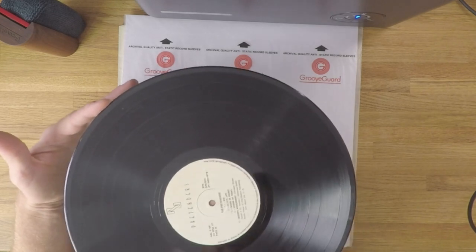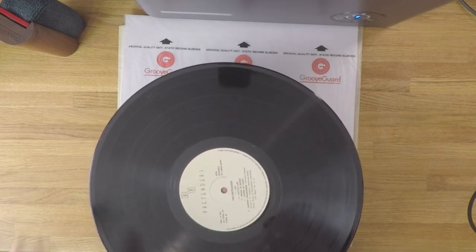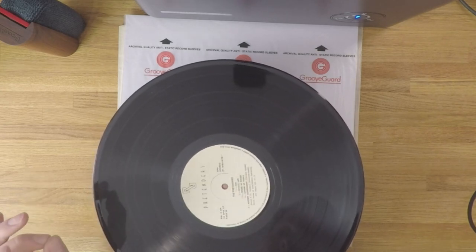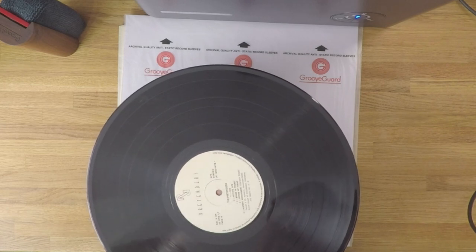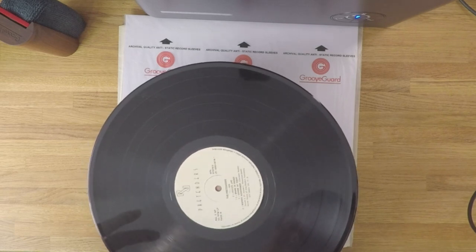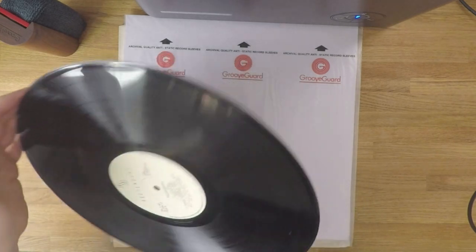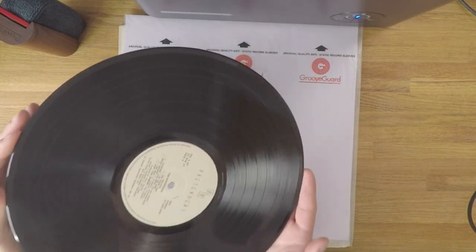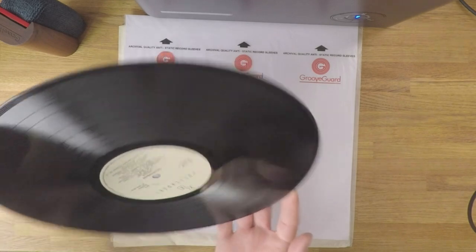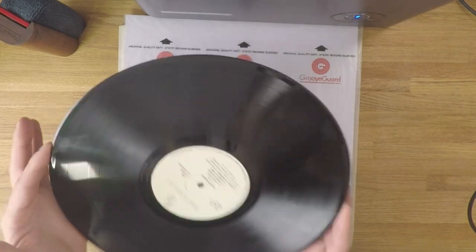I noticed that some of those really stubborn fingerprints are still slightly visible on the record surface, so we haven't entirely removed all of the grime from the first clean. I also noticed that a lot of the distilled water was just sitting proud of the record surface and wasn't entirely sure whether it was actually getting into the groove. They recommend pure distilled water, which is what I used, but they do say that adding any other cleaning fluids is at your own risk and may void the warranty. I'm going to listen to the record first, then try adding some surfactant next.